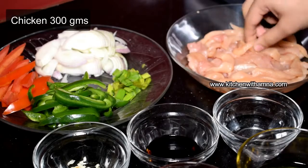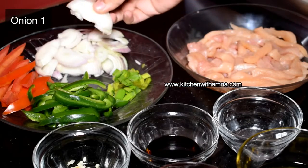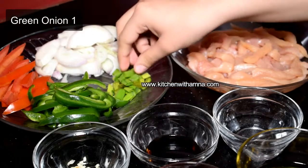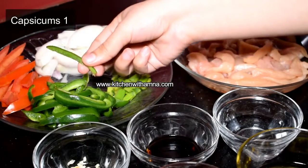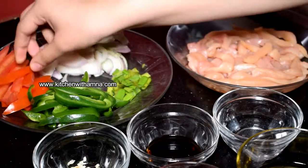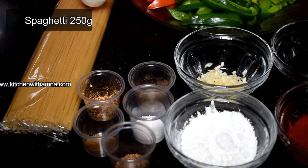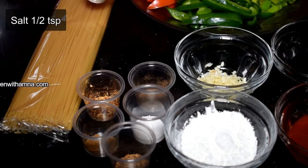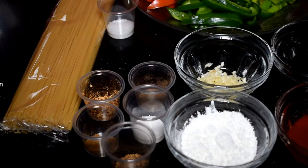This recipe serves three people. We will use 300 grams of chicken and half a tomato. We will take spaghetti and add ingredients. We will add half a teaspoon of spice and prepare a gravy for the chicken for this recipe.